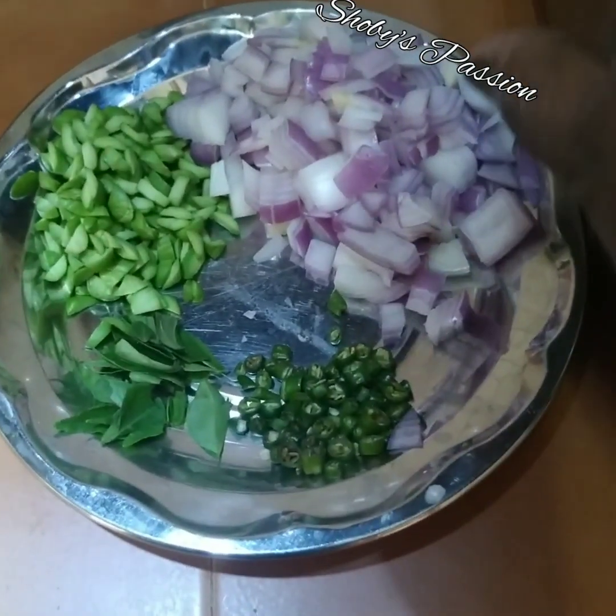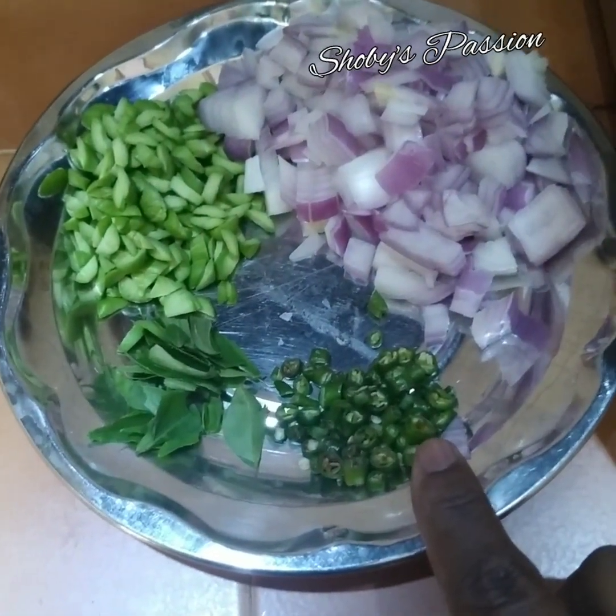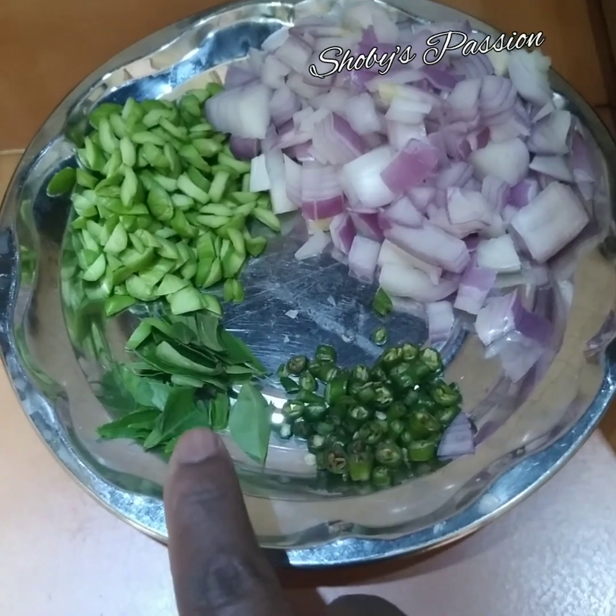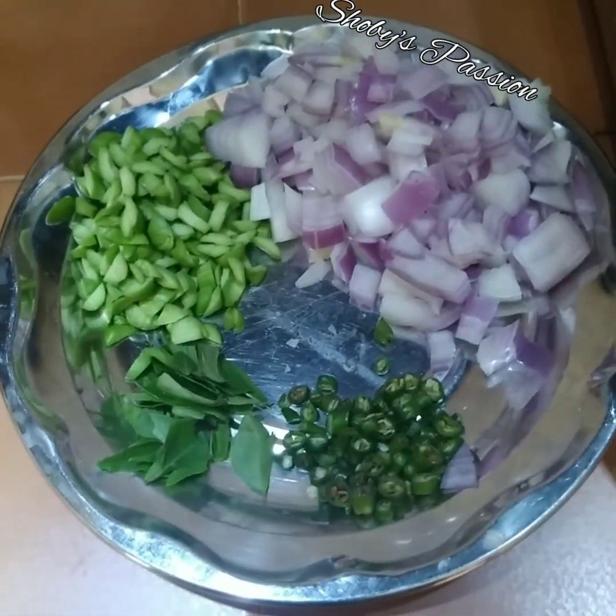1 labu bawang merah besar, saya dah potong dadu. 5 biji cili peri hijau, saya dah hiris nipis. 1 tangkai daun kari. 3 papan petai, saya dah potong kecil.